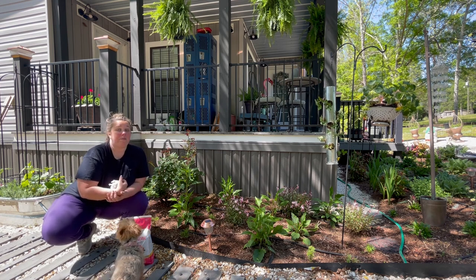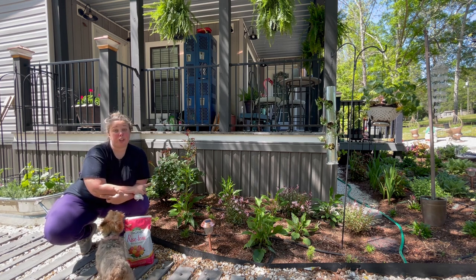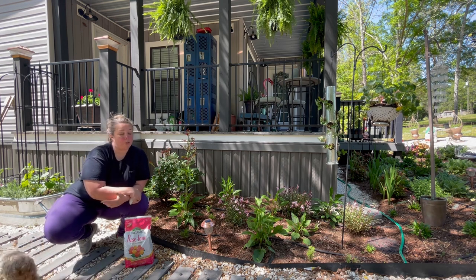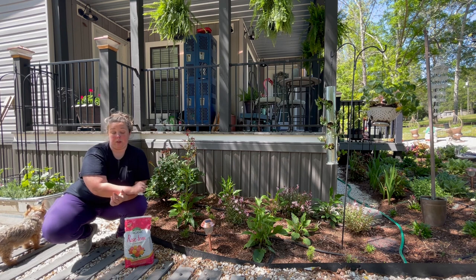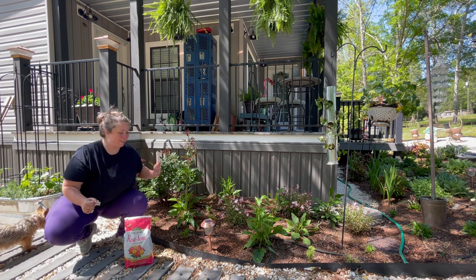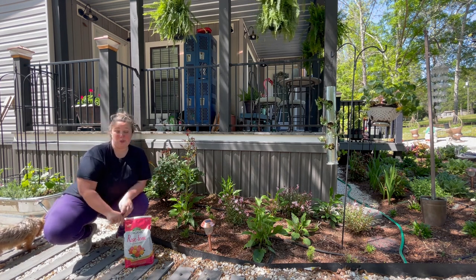Last year I did fertilize my annuals, but this last year was my first year in this garden and so I didn't really have any perennials that weren't first year perennials that I didn't fertilize when they went in the ground. So this is my first year that I need to actually fertilize things that are coming back, like my cornflowers and my yarrow. So we're going to go ahead and do that.